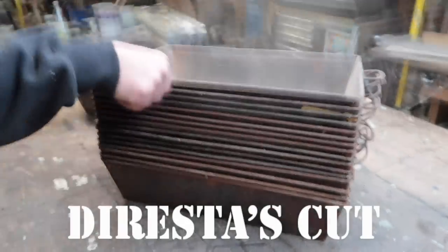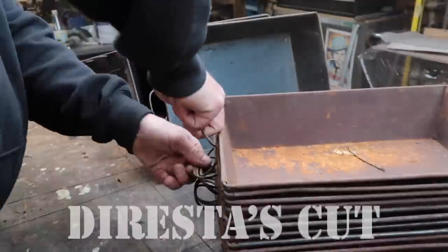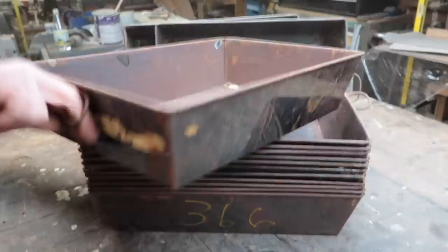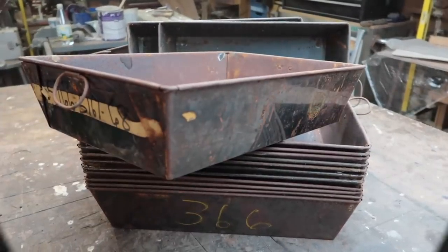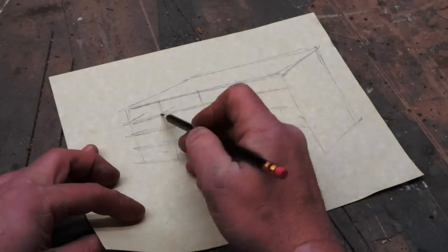These bins I found in the trash about 15 years ago and I've been saving them for a project. I took about 30 of them out of the garbage and I've been using them for all different types of stuff in the shop — they're kind of like job bins, and individual job parts go into those bins.